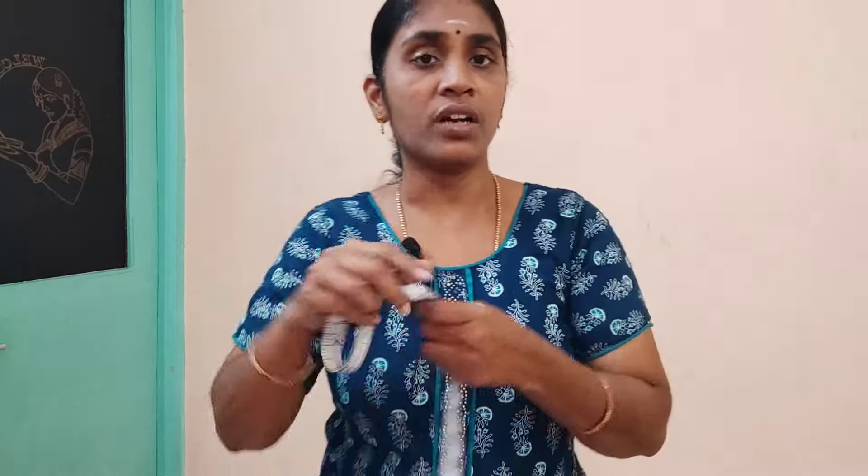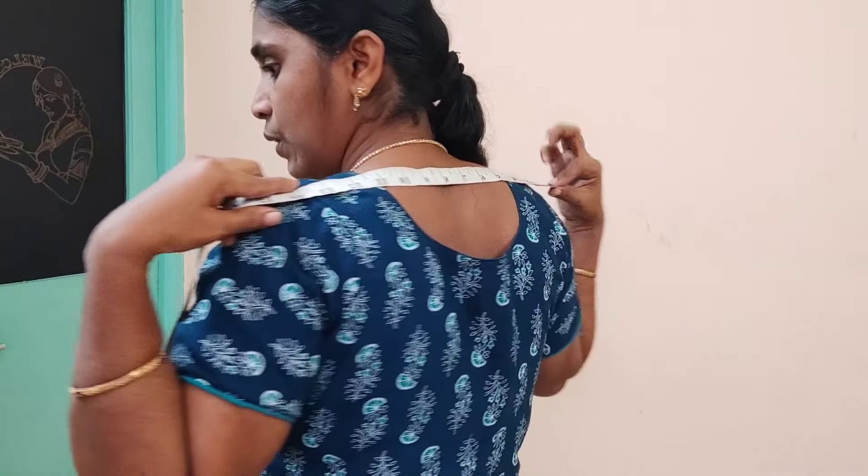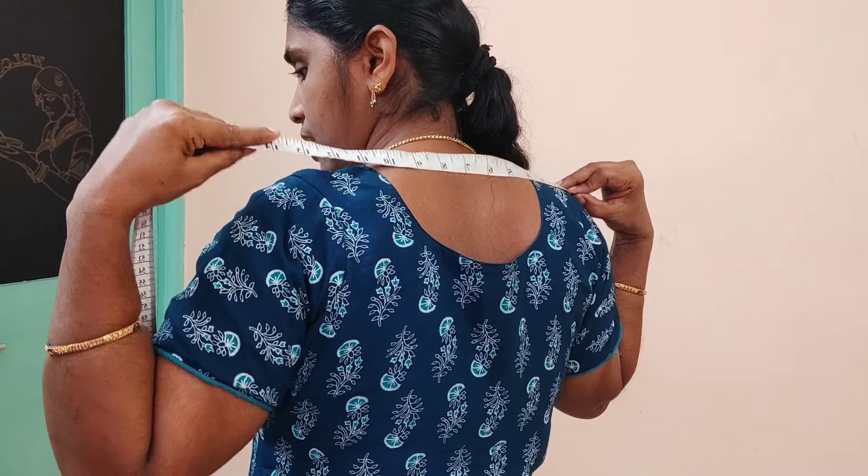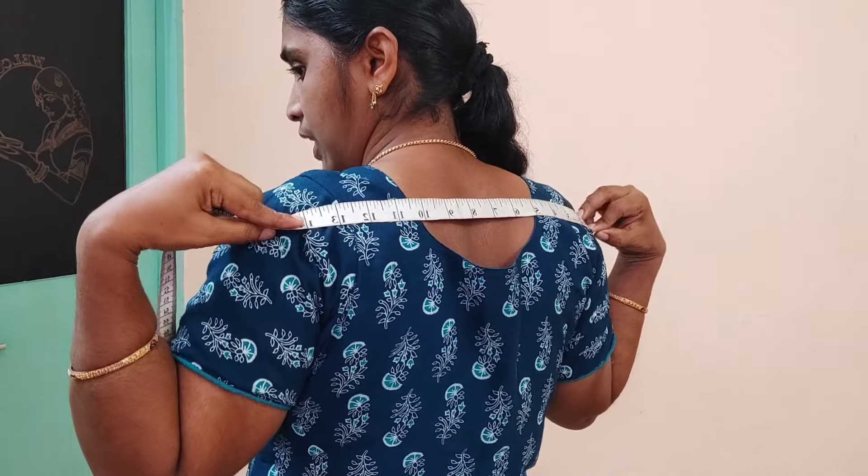That is the correct shoulder. I told you that the first point is that the shoulder is in the middle. If you put the arm in the middle, you will put the shoulder in the middle. That is the ready shoulder. That is the correct shoulder — prove it: you will put the shoulder out on the arms and hold the shoulder along the way.